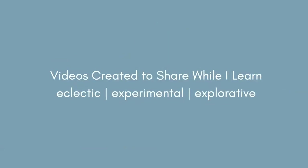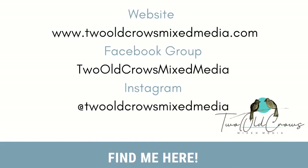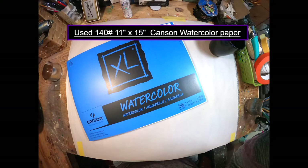My name is Peg. I call my channel Two Old Crows Mixed Media. I hope you'll take a moment to subscribe. I try to create short, concise videos that are to the point — not a lot of chatter, but I will show you what I'm going to do, do it, and then show you what I've done. If you want to catch me on the web or other places, I'm working on my website and I have a Facebook group. Not so good on Instagram, but I'm getting there.